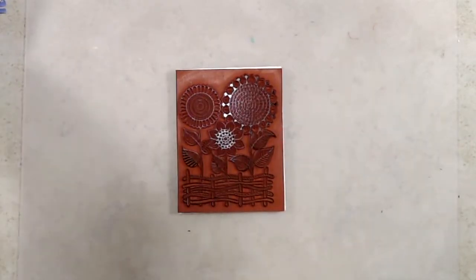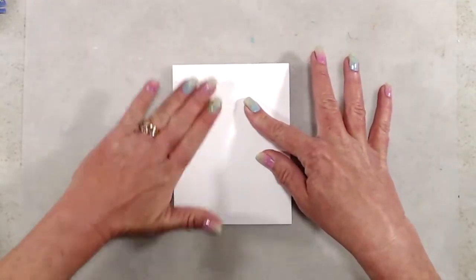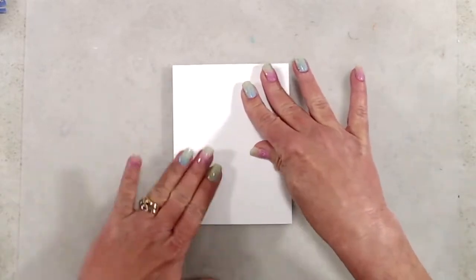I'm going to stamp it up for you so you can see just how much detail there is in this stamp. You could use an acrylic block or a MISTI to stamp the image, but you can also just lay it face up on your work surface and ink it up and stamp it that way.